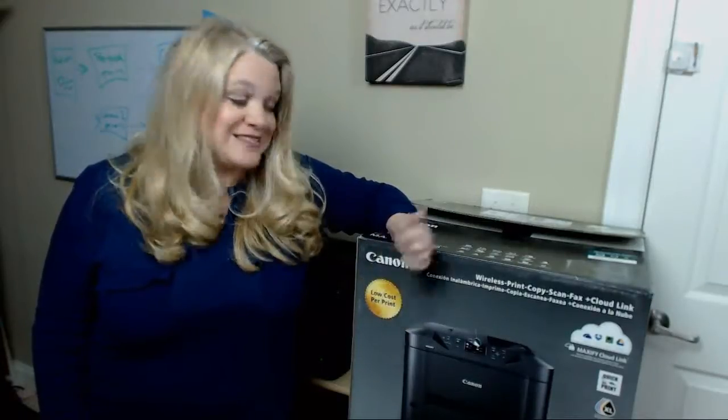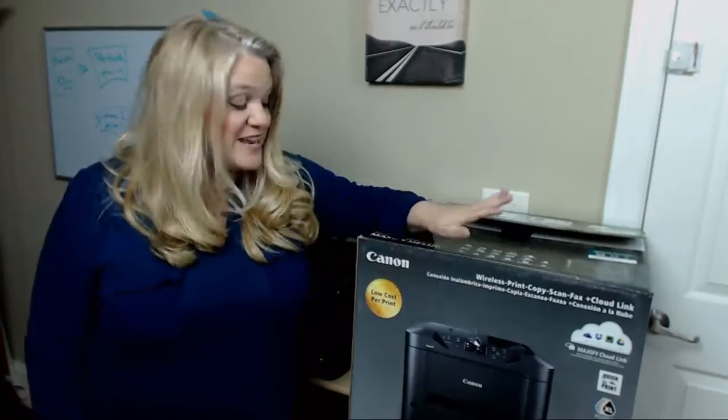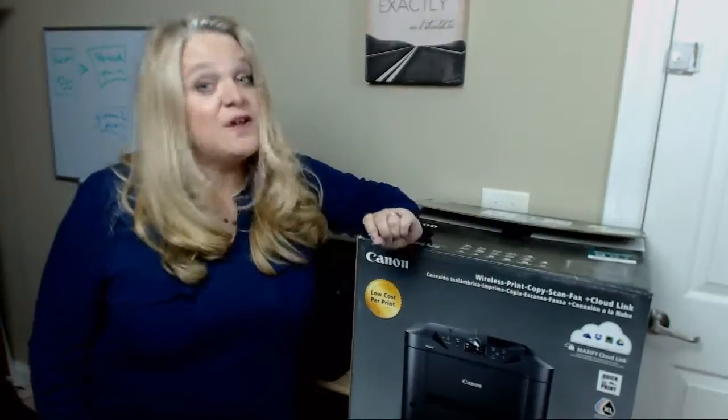Hey, this is Kelli from Boost Interactive Media. You may be wondering why I'm standing next to this box with a Cheshire Cat grin on my face. Well, it's because I just got my brand new Canon Maxify printer for free.